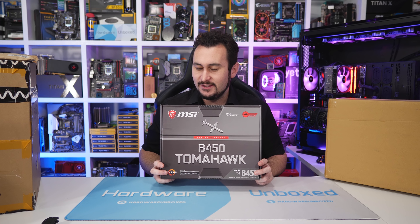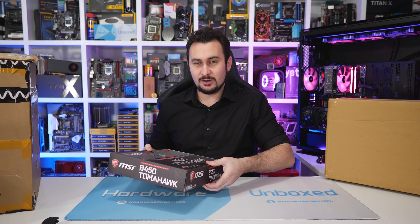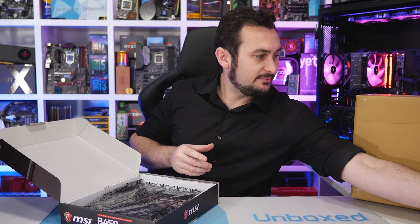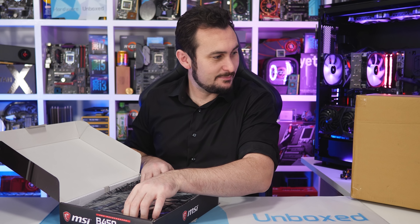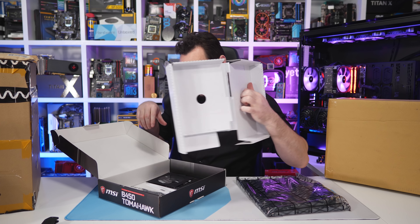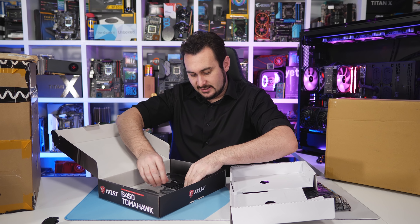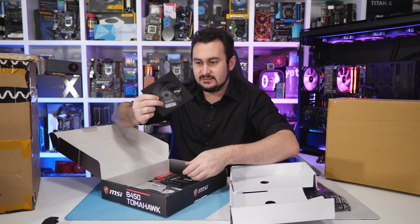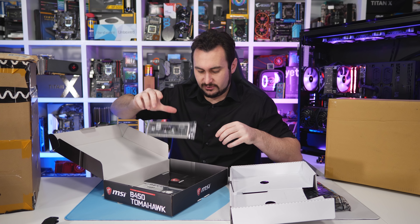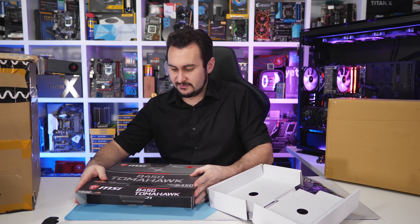You should be able to buy one in about a week or two. Apart from the motherboard, you get a pair of SATA cables, some MSI stickers, a CD, manual, and an IO shield — pretty basic stuff as you'd expect with a budget-focused board.